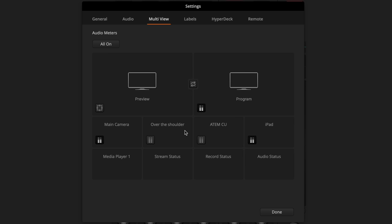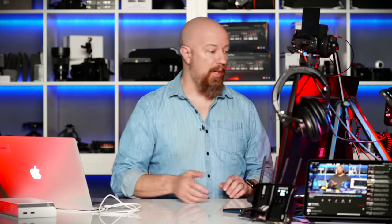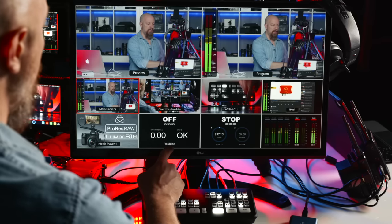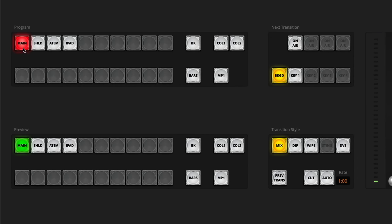You can name your inputs so they make sense on screen. In the software, go to the Labels menu under Input. There are four inputs, and each has a long name and a short name. For example, Input 1 is called 'Main Camera' with the short label 'Main,' Input 2 is 'Over the Shoulder' with 'SHLD,' Input 3 is 'ATEM CU' for Close-Up, and Input 4 is 'iPad.' The long names show up on the Multiview display, while the short names — limited to four characters — show up on the switcher buttons. After clicking Save, you'll see Main, SHLD, ATEM, and iPad on the hardware buttons.